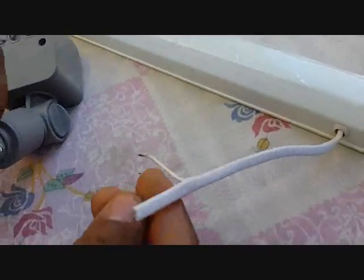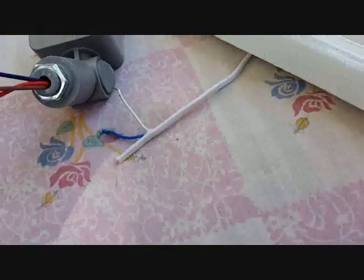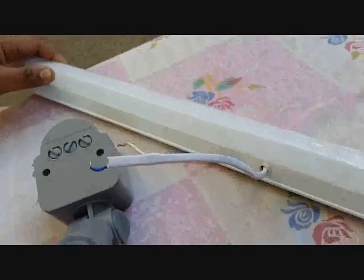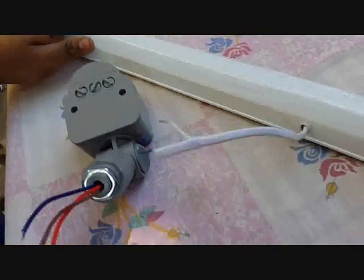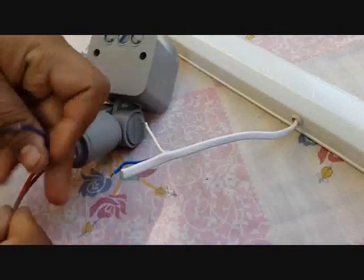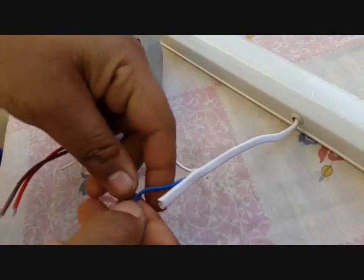To show the basic wiring of this circuit — if you take an LED tube light of about 20 watts, you can use it up to 1000 watts. Here is the basic wiring: we have to join this blue wire.